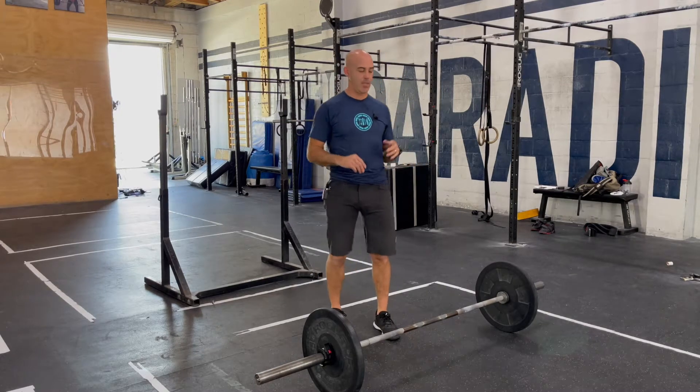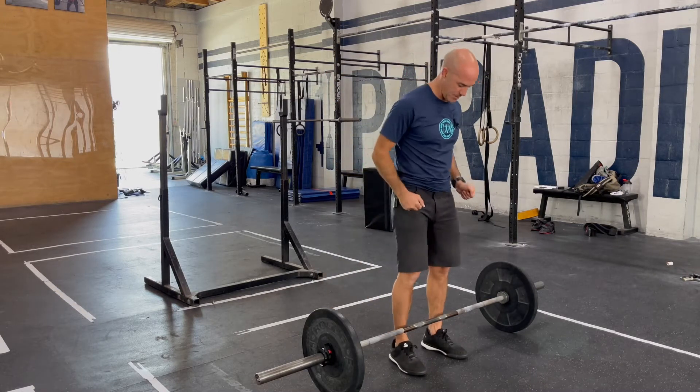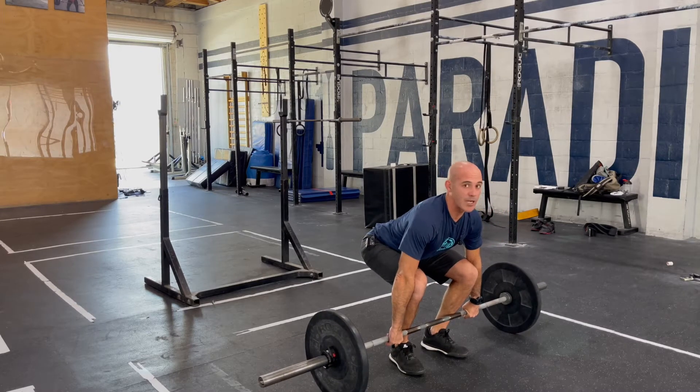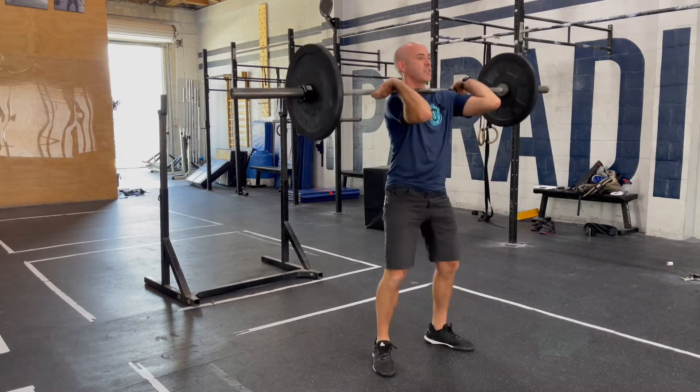These are not touch and go reps, so every rep is going to start from the floor. Remember, feet right under the hips, step up to the bar, get that hook grip on the bar, pull your chest up. A power clean means we're not going to squat — slow past the knees, jump, catch, stand.